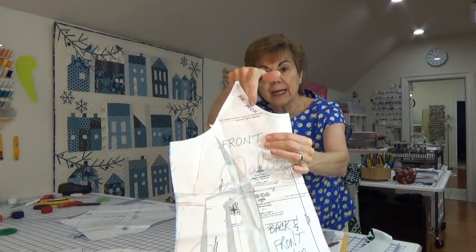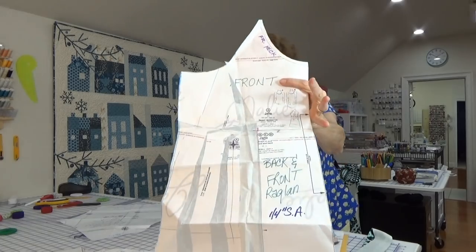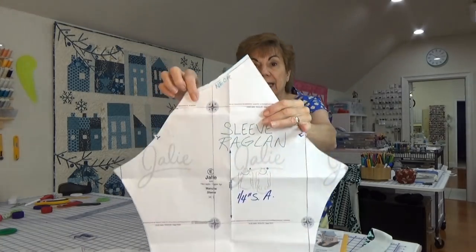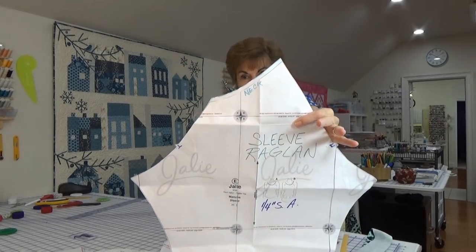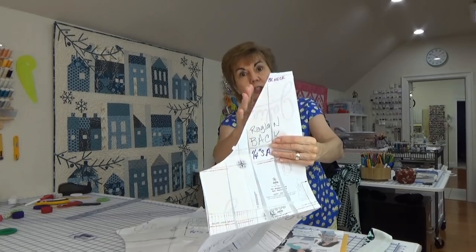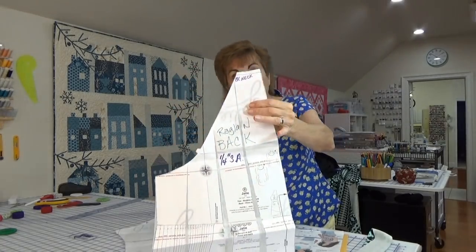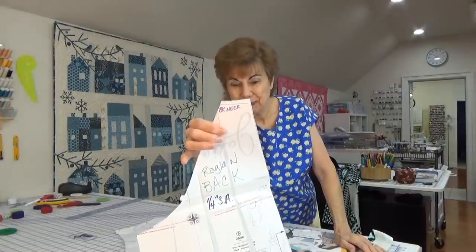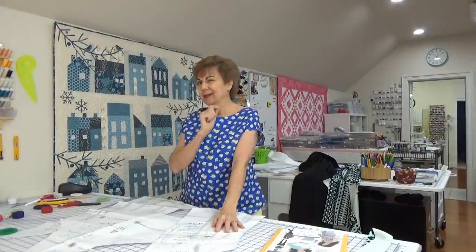I couldn't tell where the neckline is — look at this shape! So I lined up the notches, put some pins in it, folded it like I was going to sew it, and then I could easily see the neck. I wrote on it: front neck is this curve right here. I did the same thing on the back piece, lined up the double notch, and figured out that this little area right there is all there is to the back neck.